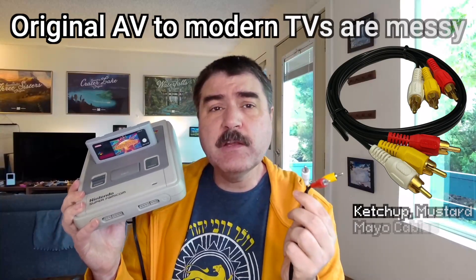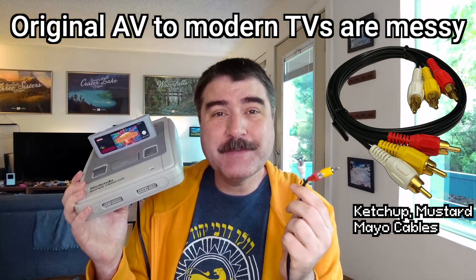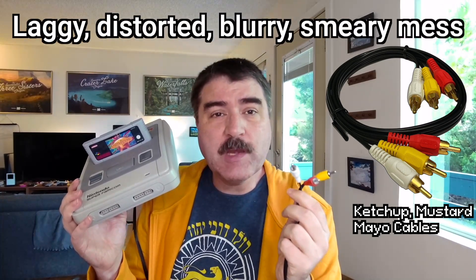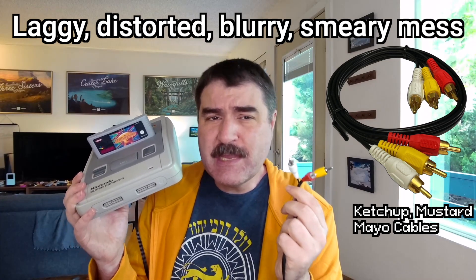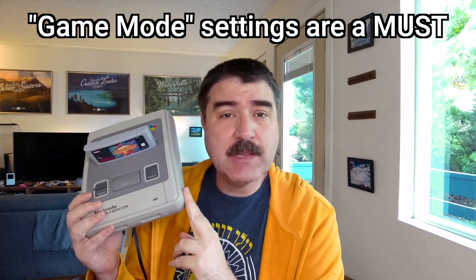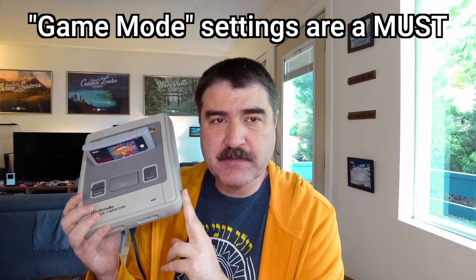It can be a little difficult to play retro video game systems on modern flat panel TVs designed for HDMI input. But if you do get them working, often there is quite a bit of lag or the image comes out distorted, smeary, or a blurry mess even if you put your TV into game mode. By the way, you totally should use game mode with classic games to reduce the chance of lag from TV image processing.